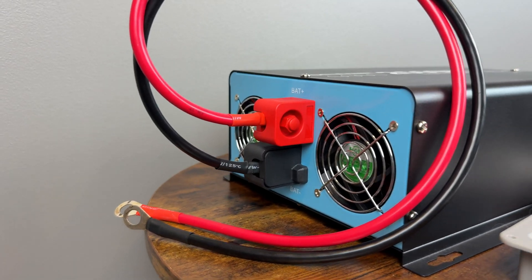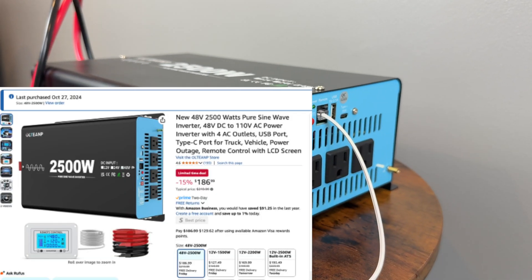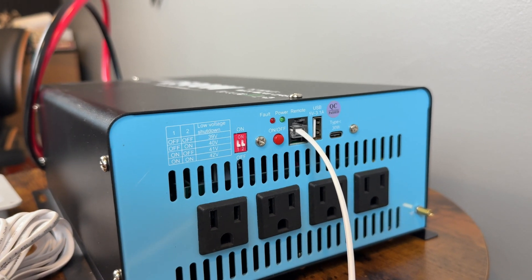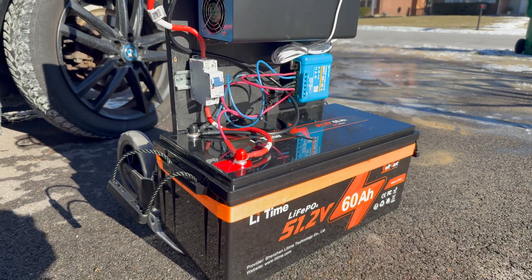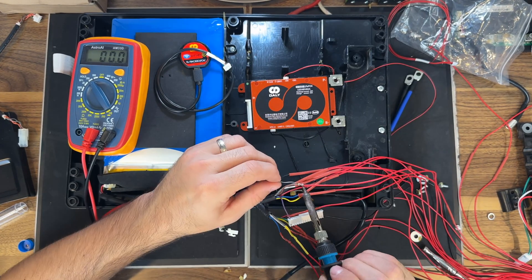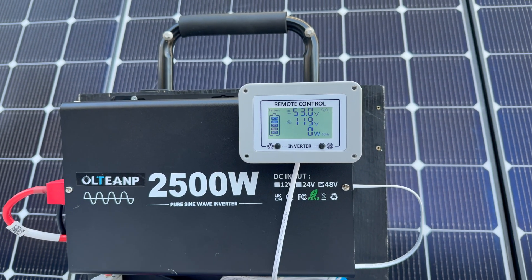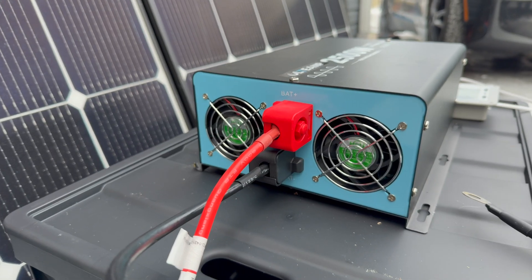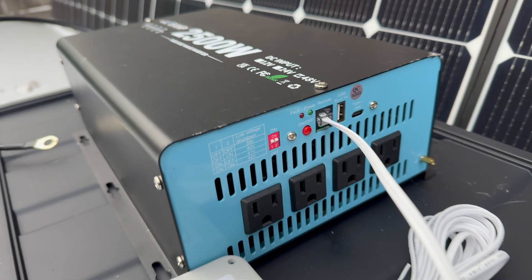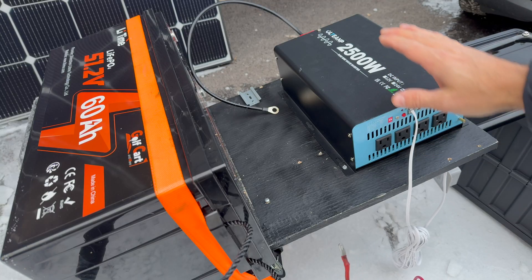It's important to get a pure sine wave inverter if you plan on powering any sensitive electronics, even if modified wave inverters are cheaper. I like this one because it was inexpensive at $186 and has an adjustable low-voltage disconnect, meaning I can use it with this 16-cell battery as well as a 15-cell battery I'm currently building. I also like that it has a remote display for easy monitoring, came with the cables used in this video, and has four receptacles already built in.